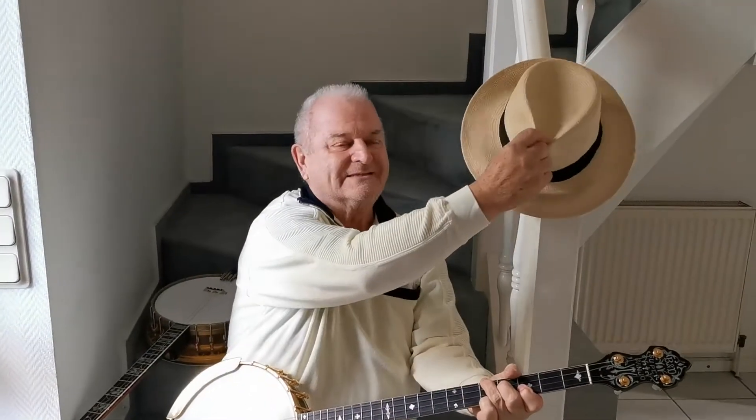Hi banjo friends! I will show you today how to switch from the plectrum banjo tuning to the Chicago or guitar tuning.